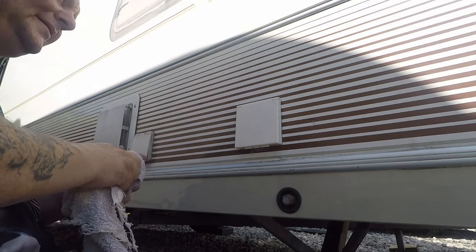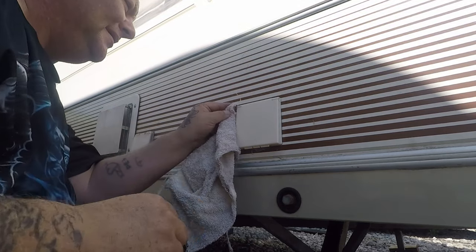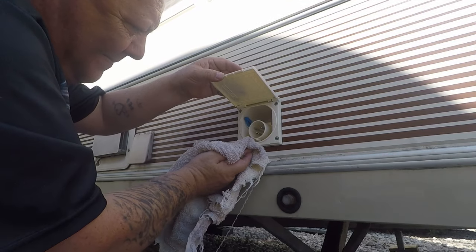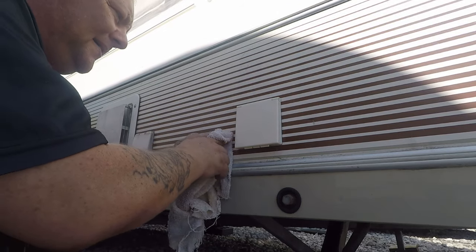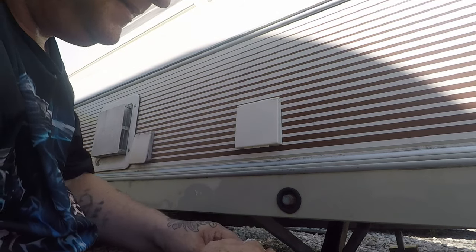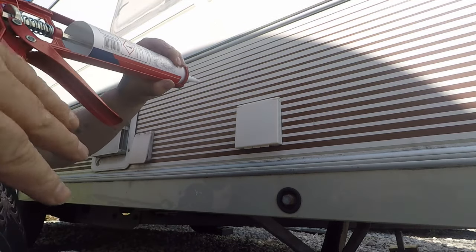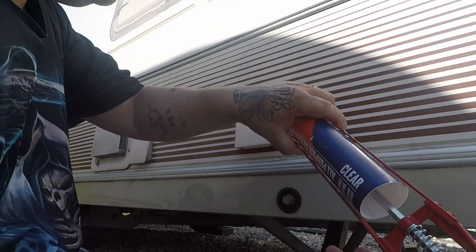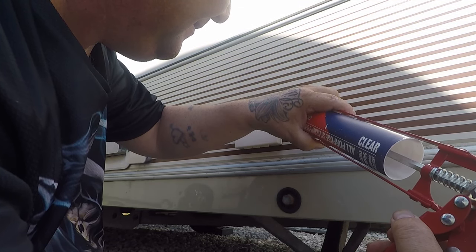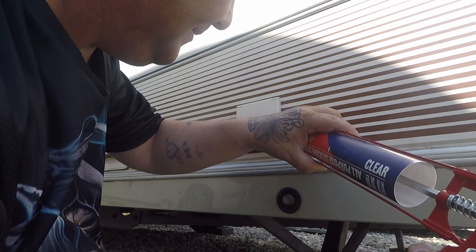I'll go around it again when it's done - I've got to make sure it is sealed and watertight. Got a nice thin bead going around it.